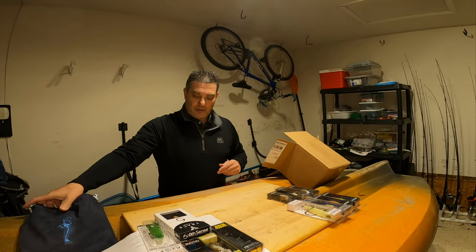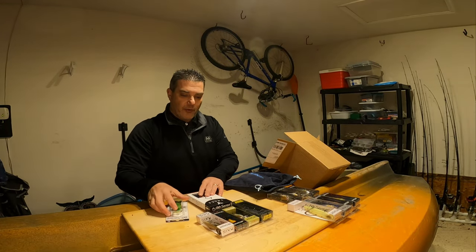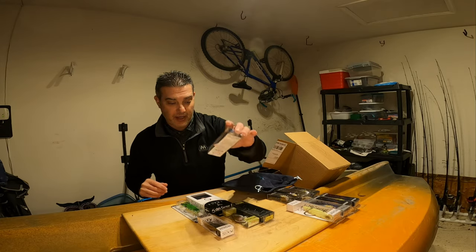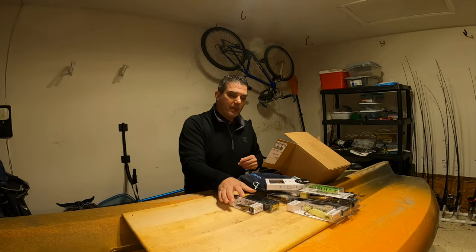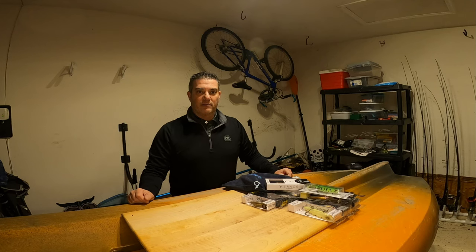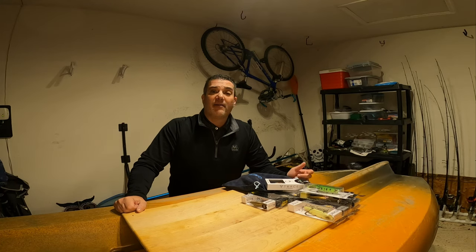So looking at my ordered pile versus my not-ordered pile — Six Cents really hooked me up, went above and beyond, and threw in baits I'm genuinely excited to throw. What an order. I was super surprised when I opened this box from Six Cents Fishing. Shoutout to Justin Royal for the awesome promo code — go check his channel out, I'll link it down in the description.